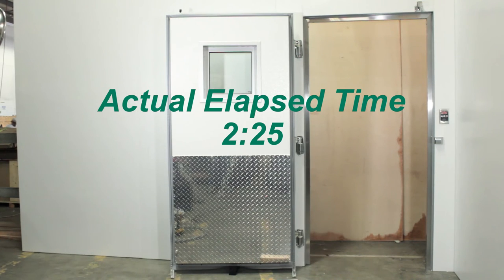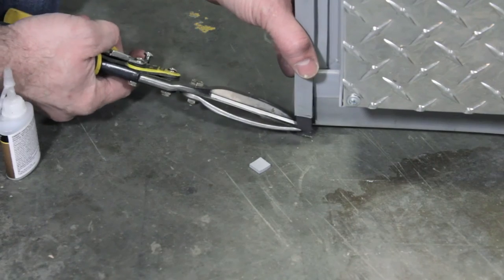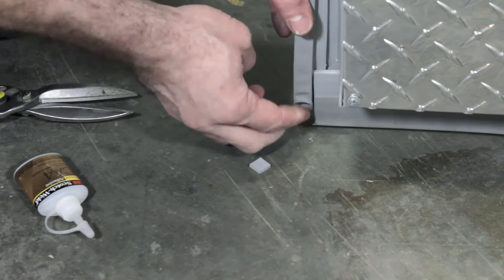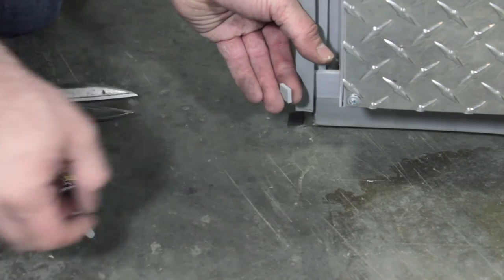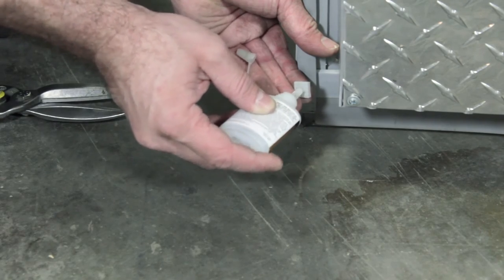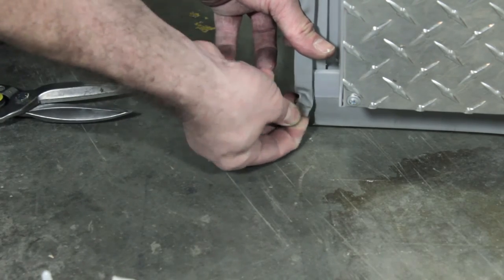With the gasket in place and fully seated, there is a small amount of trim required on the gasket ends. Use your scissors or even tin snips to trim the loose ends of the gasket. Then apply a small amount of quick-setting glue to the gasket end pads and place them into each end of the gasket, holding them in place an appropriate amount of time for the glue to take hold.